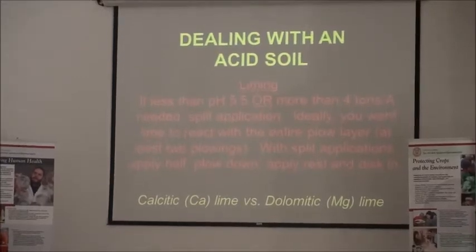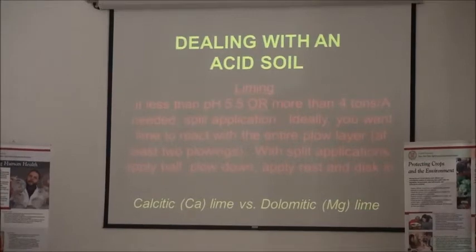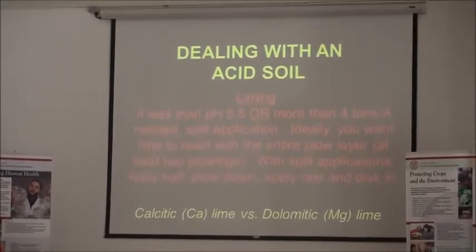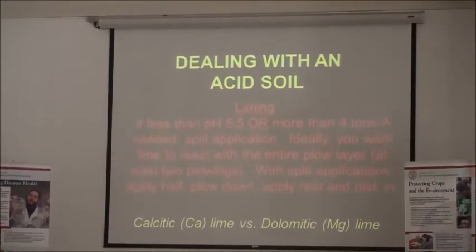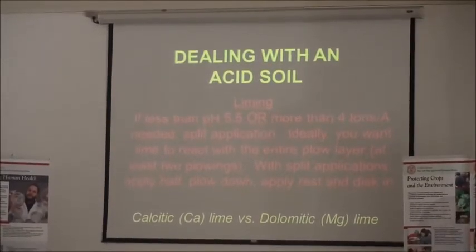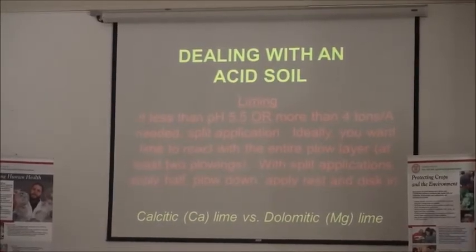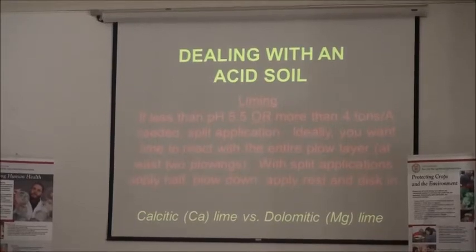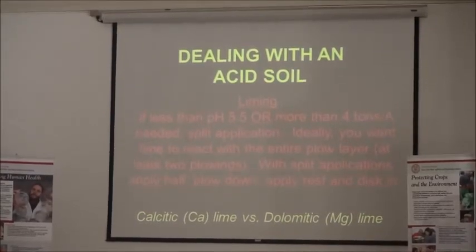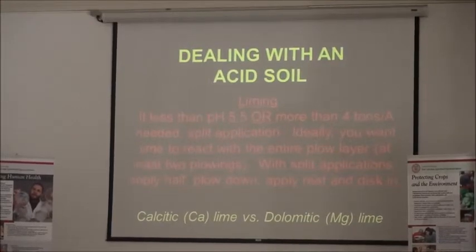When dealing with acid soil, the more time the limestone has to react with the soil, the better. If you need to put a lot on, it's best to split the application and work it into the soil a couple of times. For most vegetables, we like to see it applied in the fall so you'll be ready by spring. Of course, with garlic you're planting in the fall, so you want that pH in the 6 to 7 range.